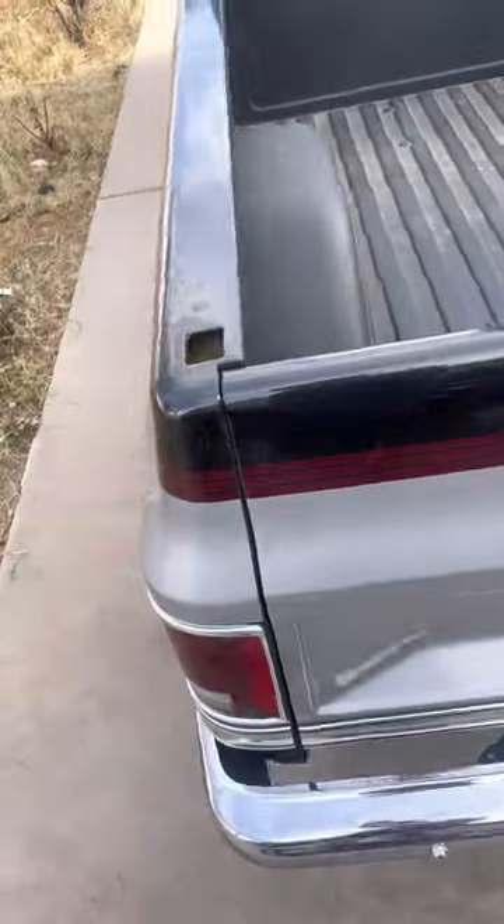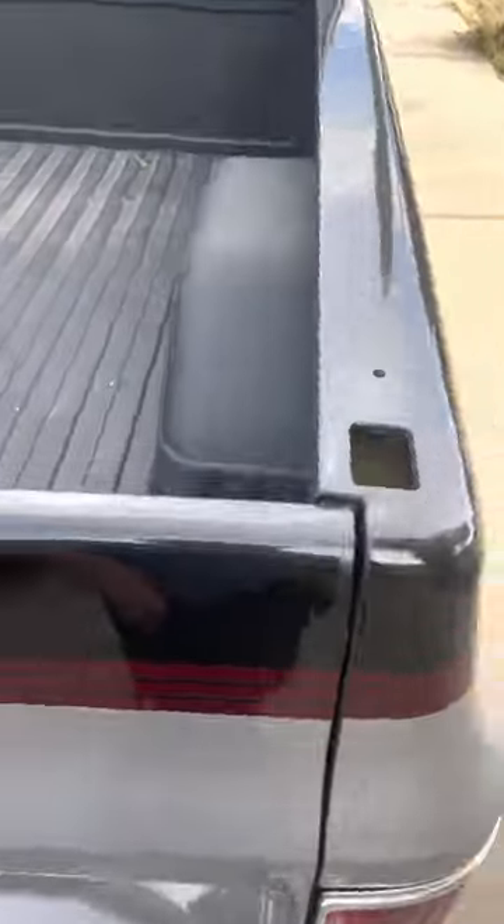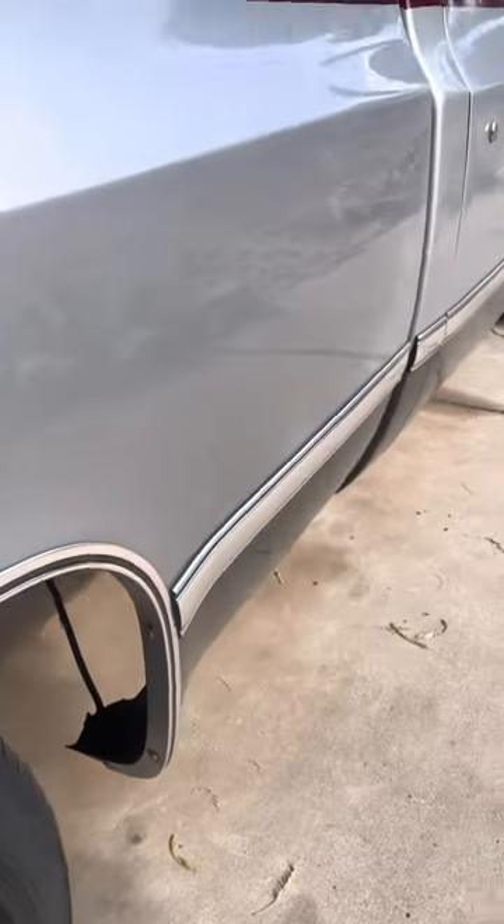So I decided to make it my own. I started off by doing this paint job — it cost me about two thousand dollars. It's a two-tone paint job. It looks a little dirty because I haven't washed the truck in a bit, but it's two-tone and I added these pinstripes around here.